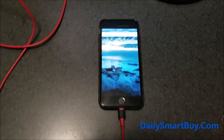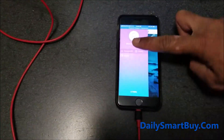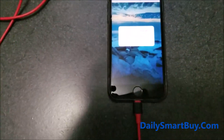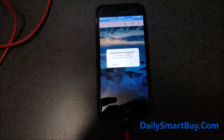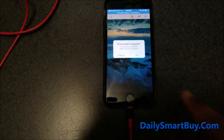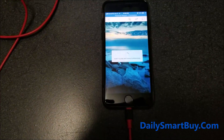The next step will be to select the three small lines in the top left corner. Once you select it, you will see a 'Firmware OTA' option — select that. You will then get a pop-up that shows you what firmware version is on the adapter as well as the latest firmware available. Click OK.